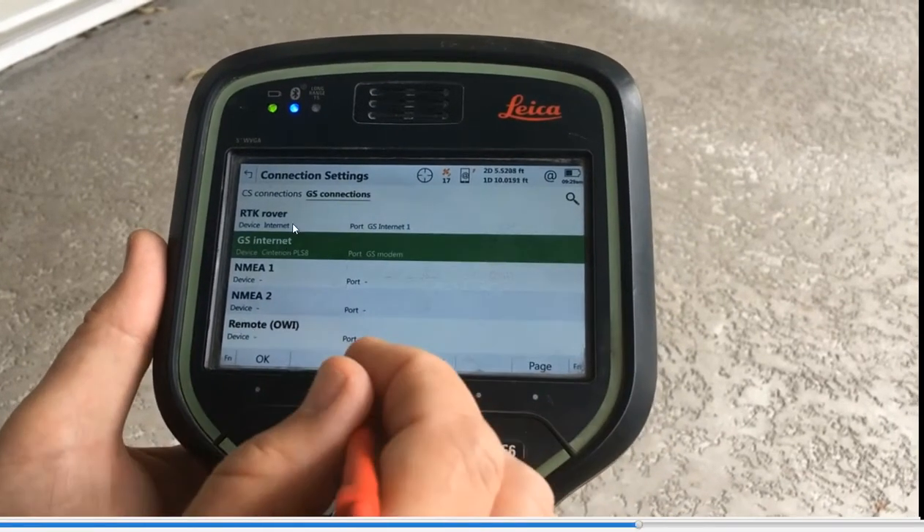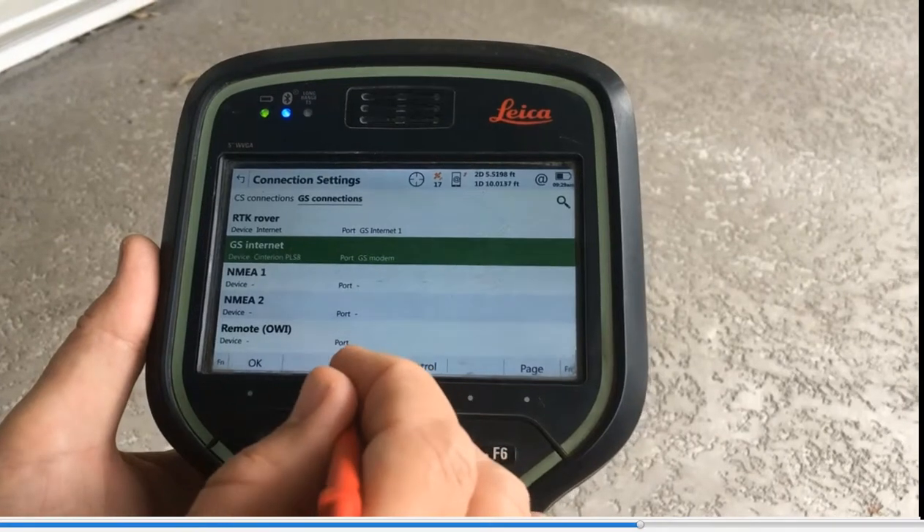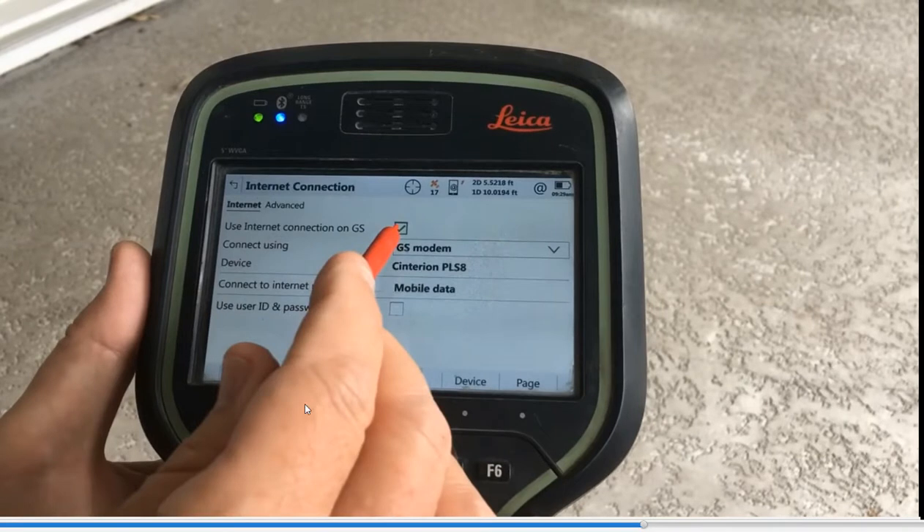Under GS Connections, we first set up the RTK Rover with all the settings — once again, it's GS Internet Number One. Scroll down to GS Internet. This is really important because this is how we're going to look for the modem where the SIM card is placed. Hit F3 Edit. Under the Internet tab, check 'Use Internet.' Connect using GS Modem. Our device is Criterium PLS 8. When you first set it up, it won't default to this device — you have to hit the F5 Device button to select it. You might see a bracket that says 'GS Modem' and it's not set up.